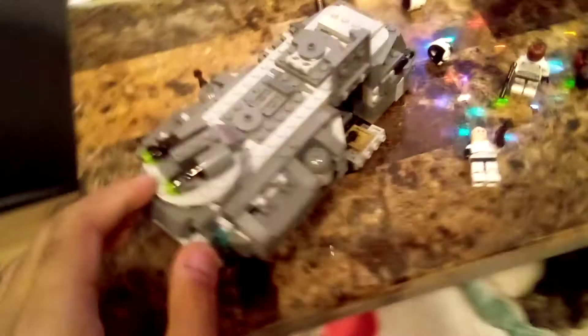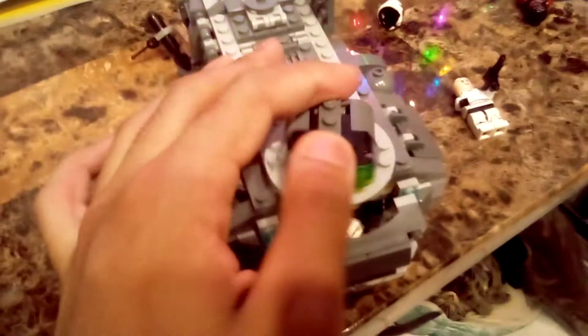Either way, it's a good set. Now, the back cannon here — you place a Storm Trooper here, right there in the pilot area. As you can see, right there, it can shoot the cannons. Either way, it's a good set.